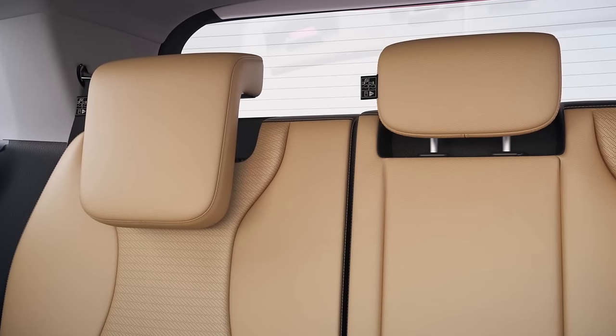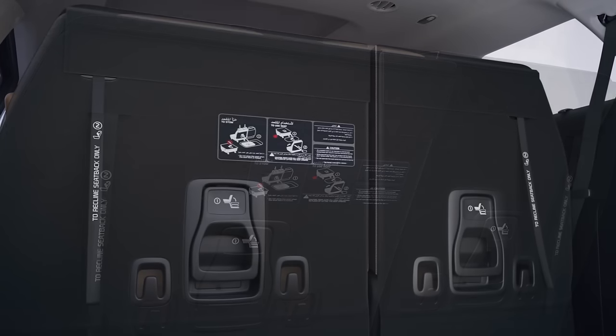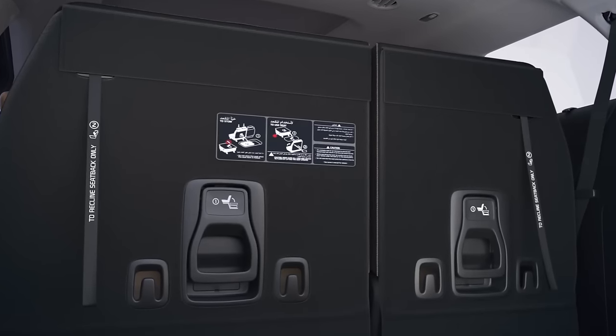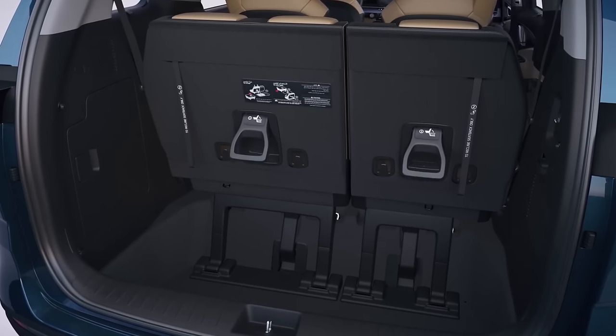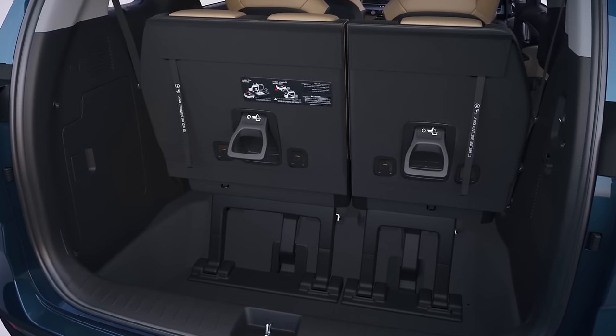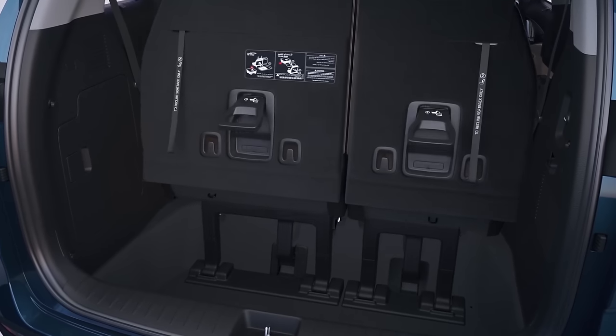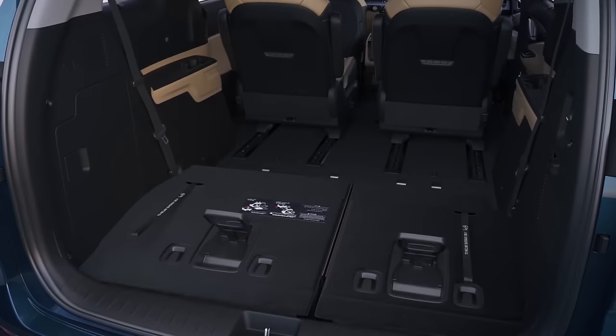Move the headrest to the lowest possible position. If necessary, adjust the seat back to the upright position. Pull the levers on the back of the third row seats to release them. Now pull the seat backward while holding the levers, and the seats will fold and fit snugly in the cargo space.